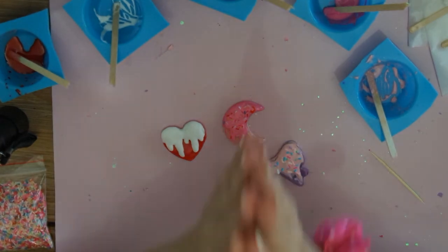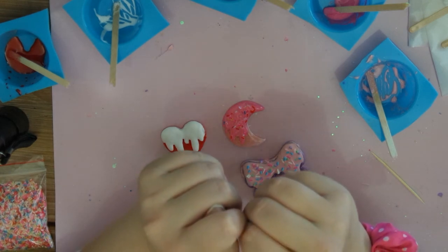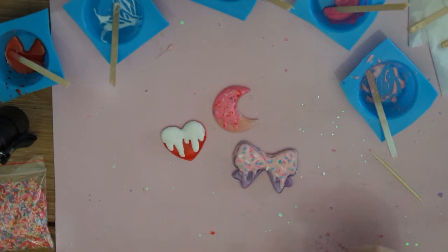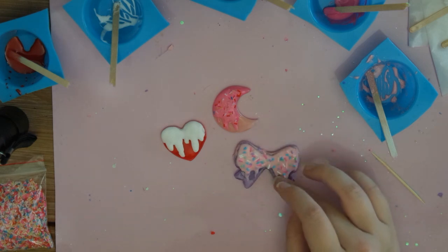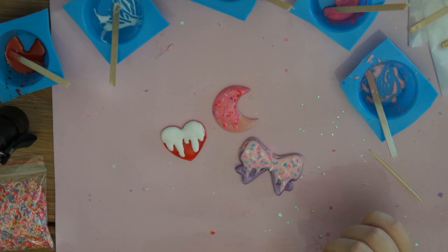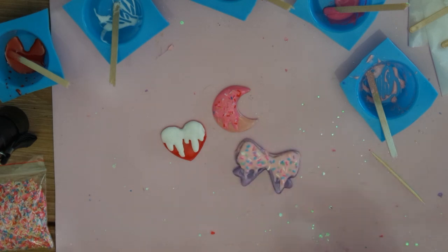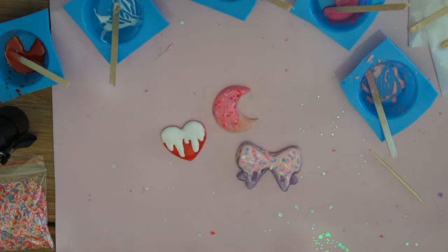Okay guys, so that was today's video. I hope you really enjoyed it — let me know what you think. I will make a separate video of how to make these into the most adorable little necklaces, because that takes up a lot of time and this video would be so long if I did it all in one. If you're excited for that, give this a thumbs up and subscribe to my channel. If you have any questions, leave them down below and I'll try to answer them either in the comments or maybe with a Q&A video if there are enough questions. Oh, they're so cute — they look like cookies, I kind of want to eat them! Okay guys, bye, thanks for watching.